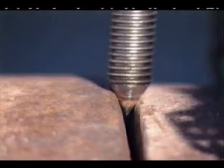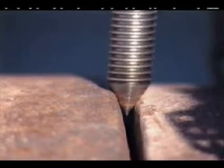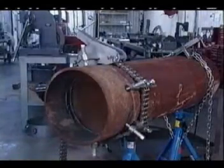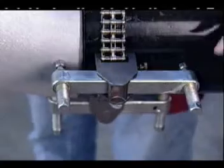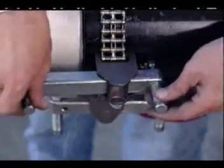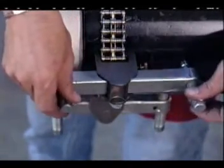Once all the high-low is removed and the gap is set, the pipes are ready to be welded. When dealing with universal jack bars, set up like you would with the other jack bars, but keep in mind you can slide each jack bar back to allow for a 100% weld and grind.